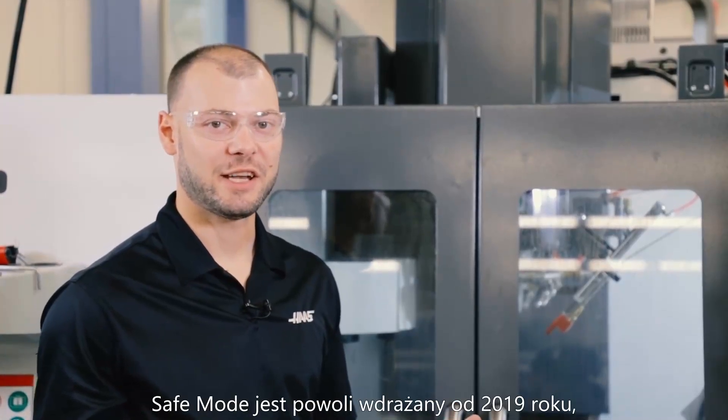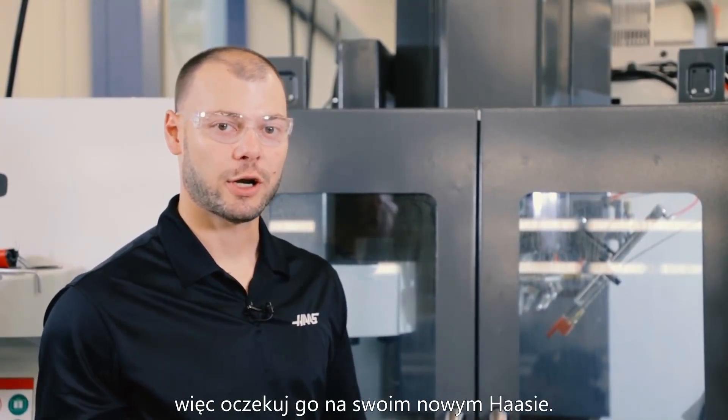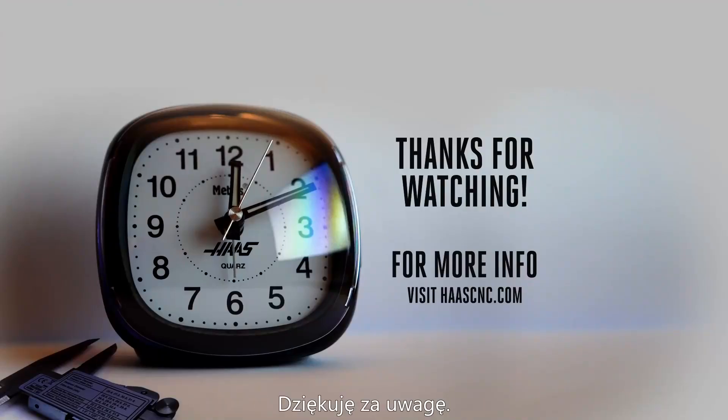Safe Mode will start to be phased in on new machines in 2019, so look for it on your new Haas. Thanks for watching.